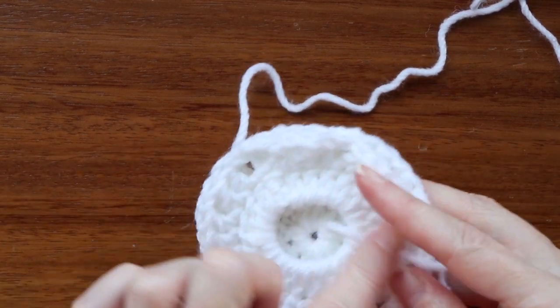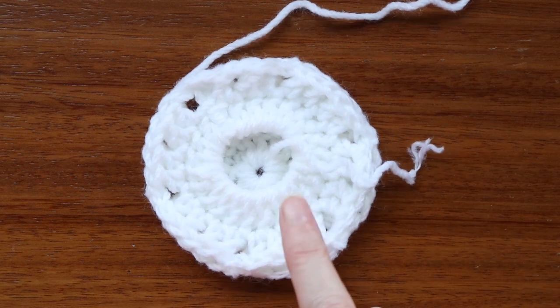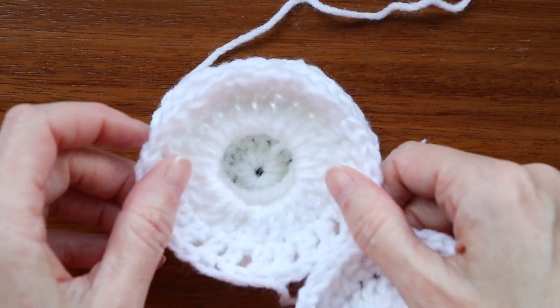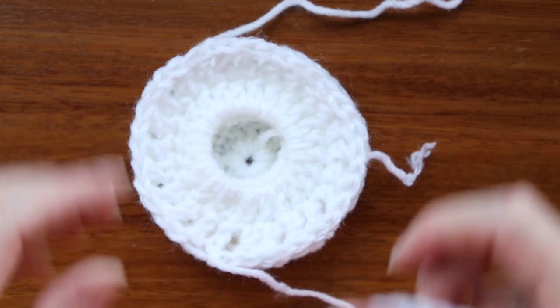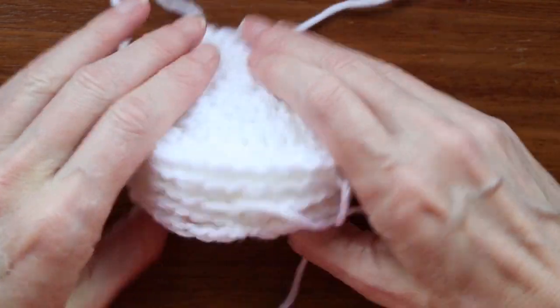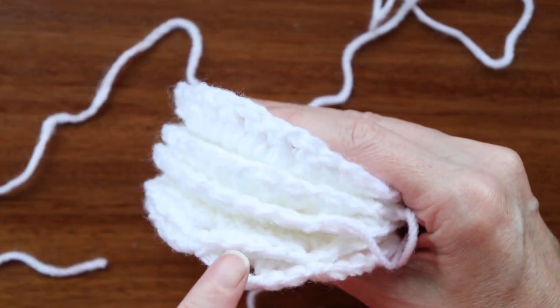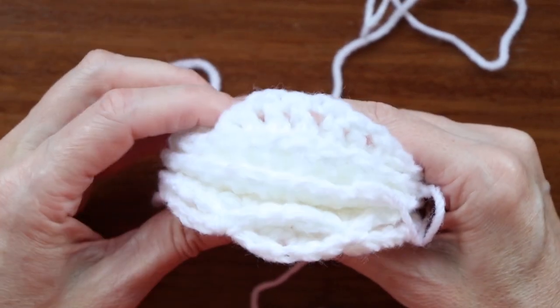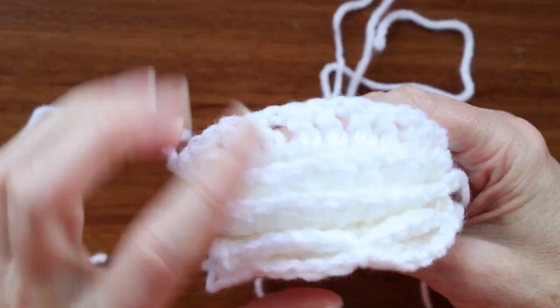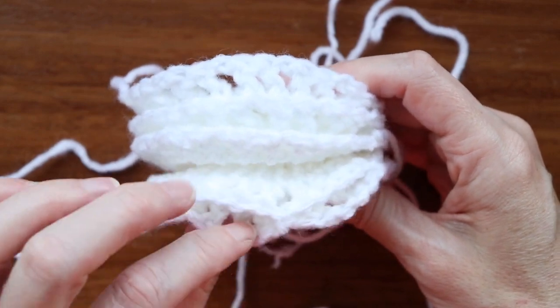Now we're going to do this round two more times — we're making two more of these rounds. So it's going to be like this: we'll put one more on top and one more on top, and then a lid. So we're kind of making a sandwich — I think of it as a bun, then pickles, lettuce, cheese, and another bun. There are five rows altogether, or five stacks in our sandwich, and we've done two so far.